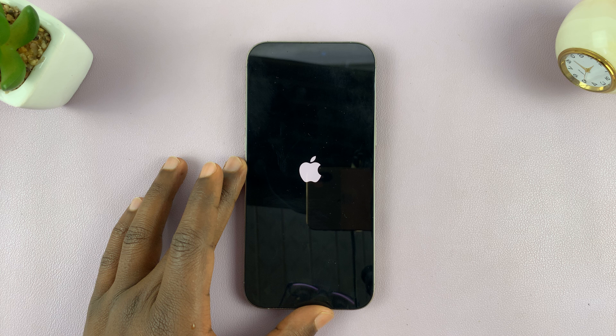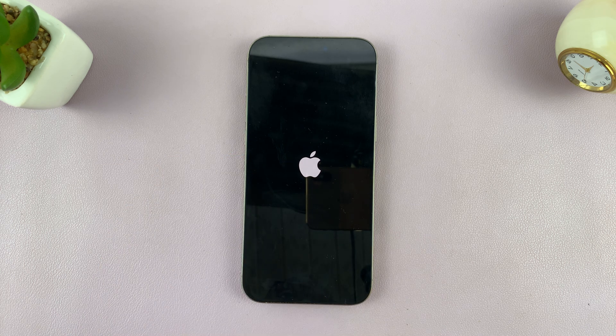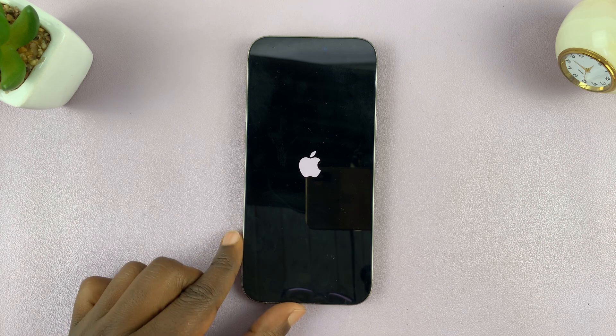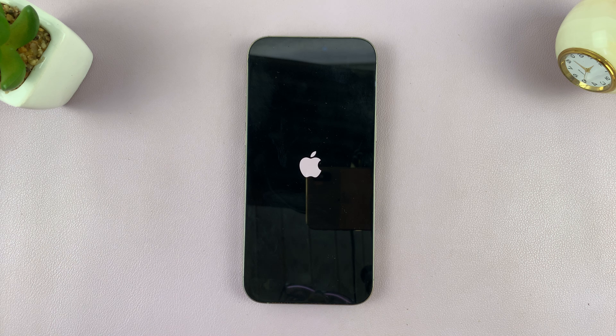So those are two ways of restarting your iPhone. Thanks for watching. If you found this video useful, don't forget to leave a like and possibly subscribe for more tips. If you have any comments or questions, feel free to leave them in the comment section and I will get back to you. Good luck.